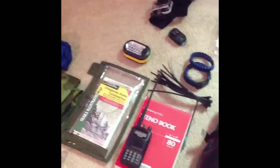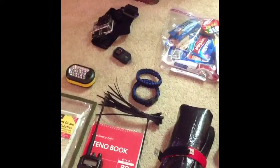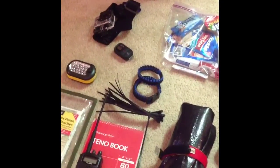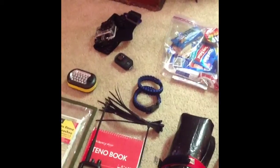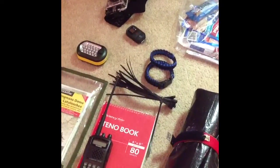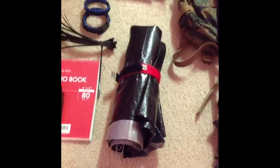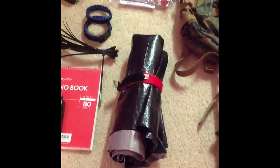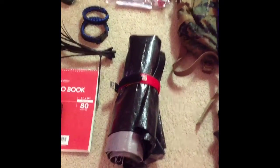I also carry my maps, my steno book, a two-meter radio, cameras and accessories, and a flashlight. Those are 550 cord paracord bracelets — a great way to carry extra 550 cord into the field. You can carry about 10 feet of cord on your wrist and it takes up no room. I also carry zip ties and a tarp — I think it's a 6 by 8 — really nice for a field-expedient shelter on cold, wet, rainy, or snowy days. You can put it up with some 550 cord and you don't need to carry a heavy tent.